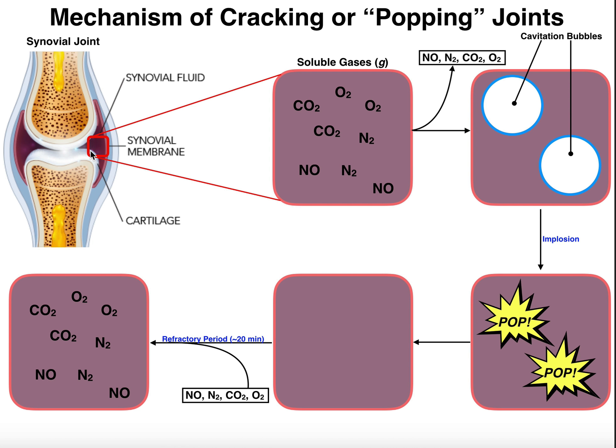Many of you probably pop your joints for stress relief. Some people hate it, some people like it, but how exactly does it work? It turns out that it's going to work on the very small microscopic scale, really on the molecular level. All of this process occurs inside a joint capsule of what's called a synovial joint. These are the joints of the body that bend, but there are some that don't. Here we're going to consider the ones that do bend, such as the elbow joint.